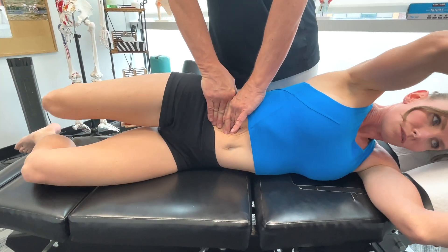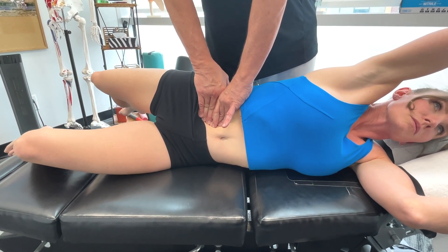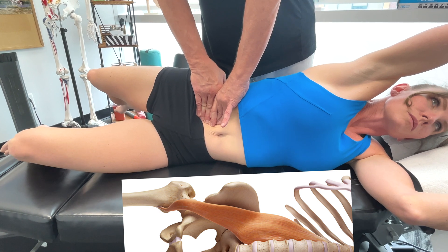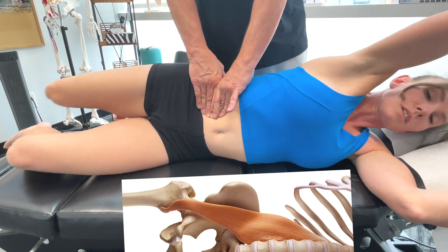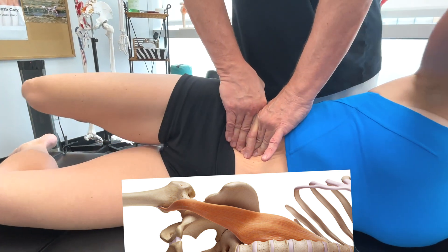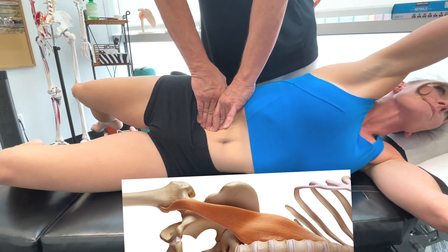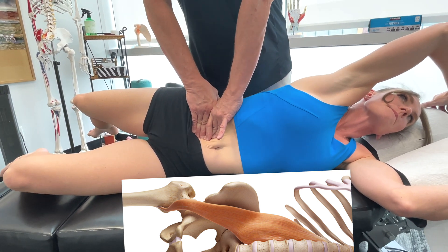So we're talking psoas major. The origin is the transverse processes and bodies of the lumbar vertebrae, L1 to L5. The psoas major inserts on the lesser trochanter of the femur, along with the iliacus. Its action is that it flexes the hip, laterally rotates the hip, and flexes the lumbar spine.